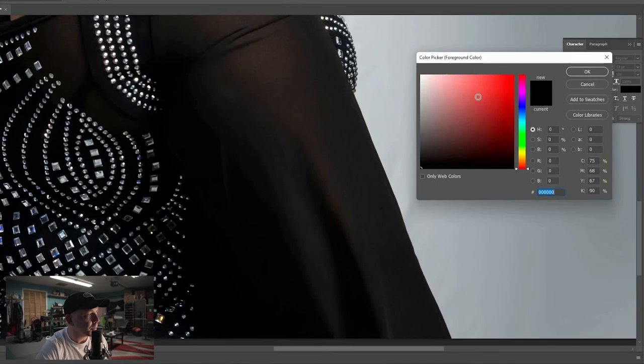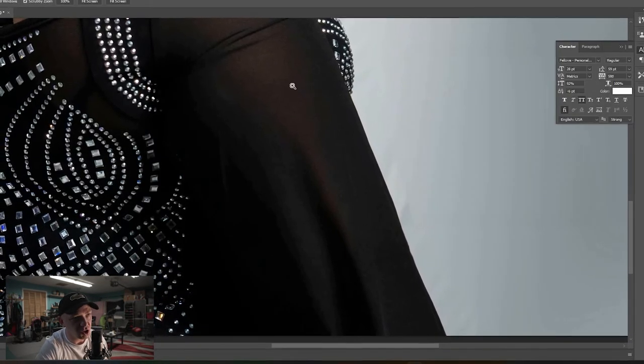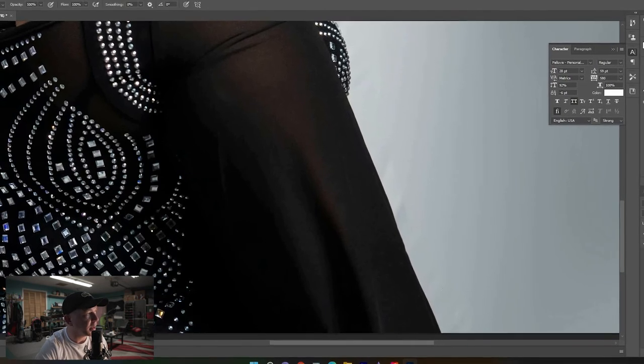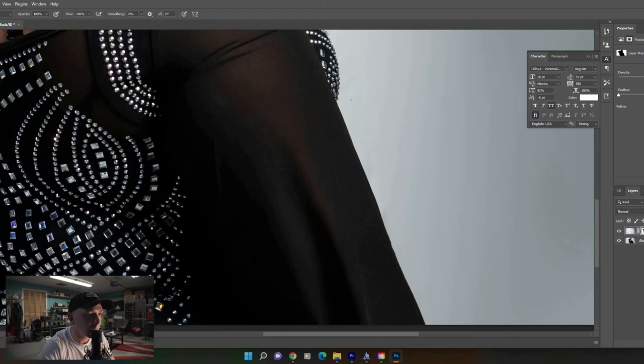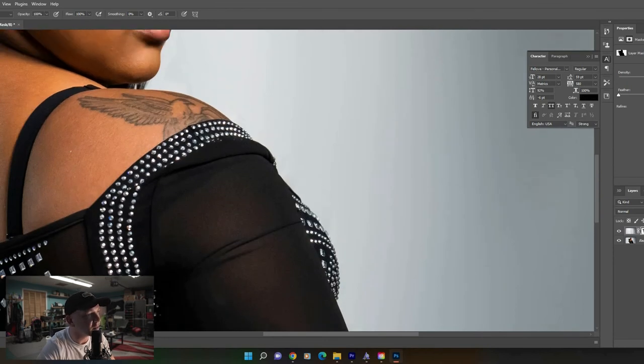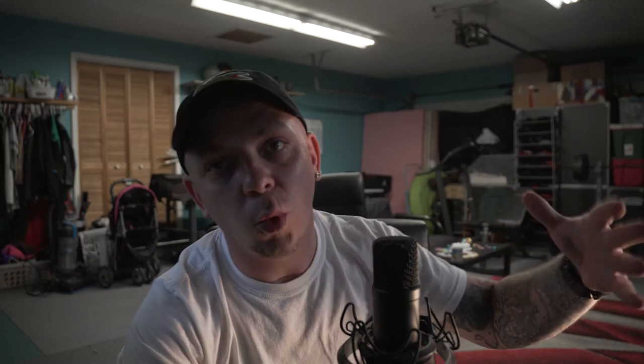Color in any spots you missed or think need to be hit better. If you get a little close you might see we still have some wrinkles, but go down, change your brush to white, paint over the background in those spots, and you can clear those right up.